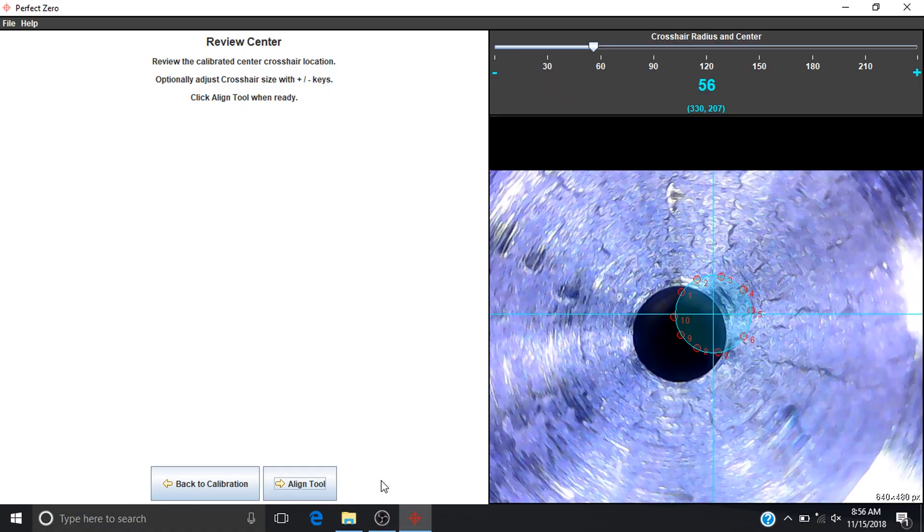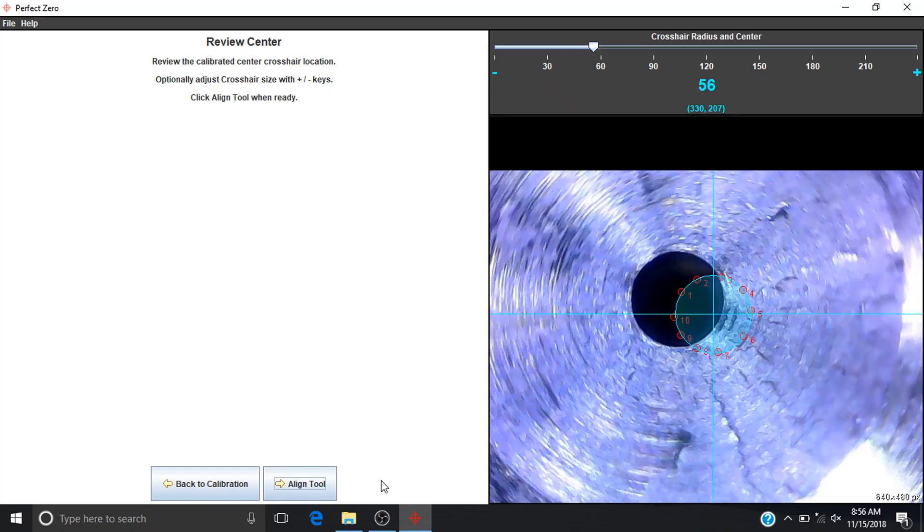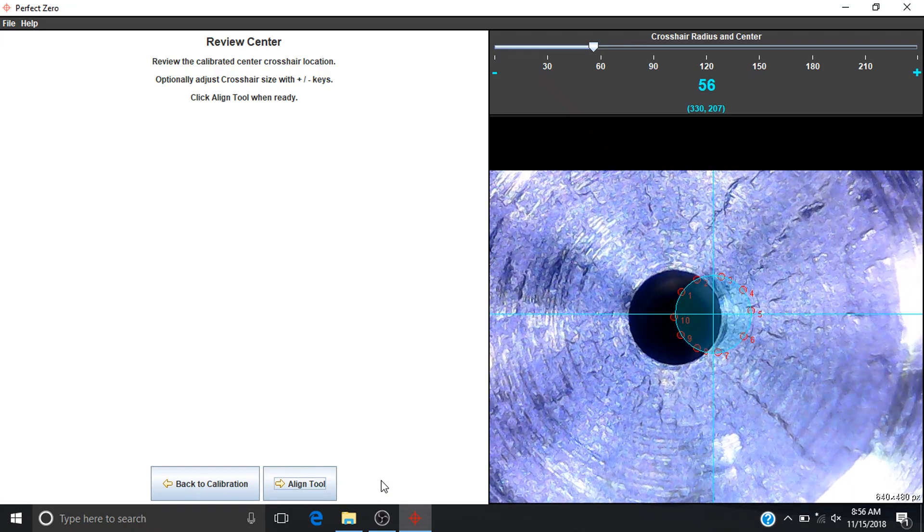This is all paired with the Perfect Zero software, which will calculate the true rotational center point of any rotating assembly in your machinery.